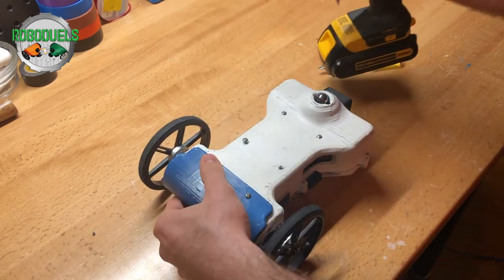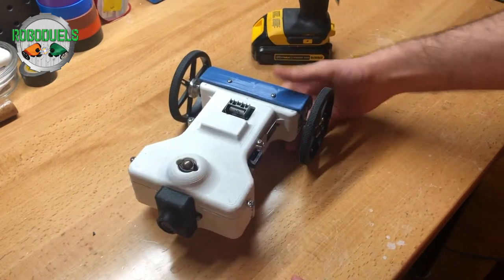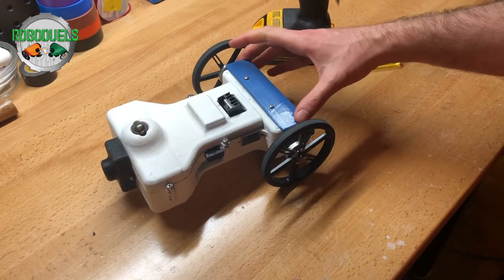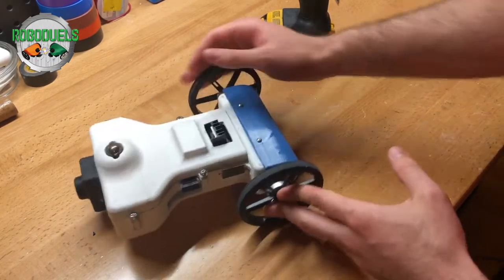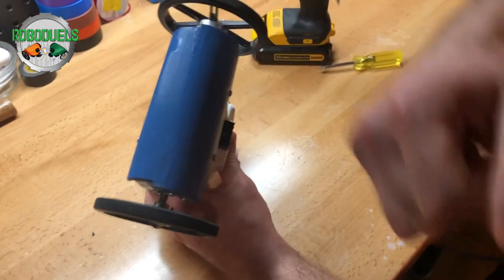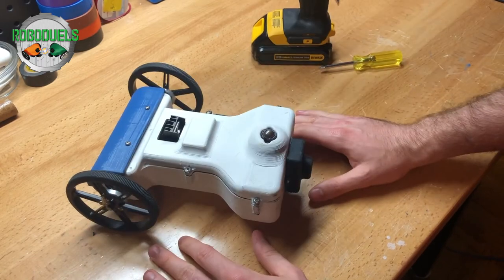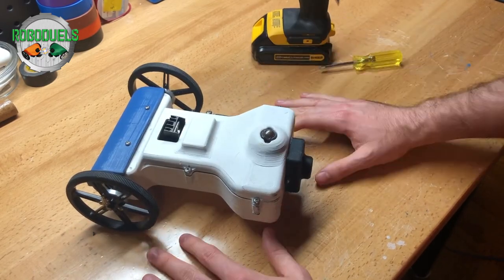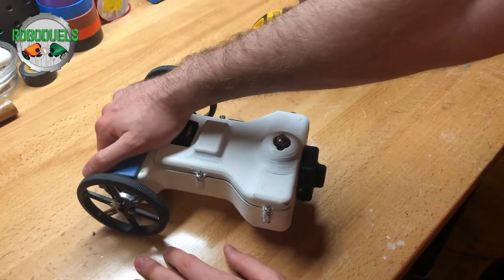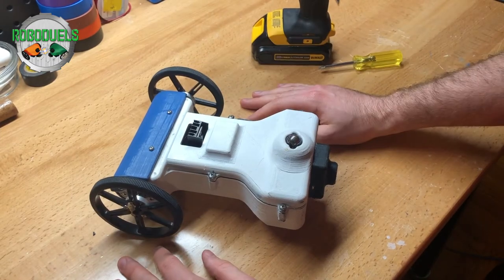So now we have a fully reinforced RoboDuels Hammerhead robot. These motors are going to be straight and stable, and there's no getting into the wires that are in here. You can punch this robot, throw it out a two-story building — it's going to work. Well, maybe the wheels will break if you throw it from two stories, but the motors and the wiring will remain intact. The wheels are easily replaceable, so that's not a concern.